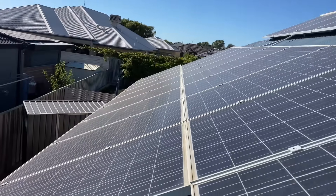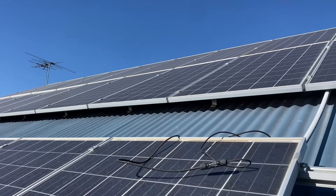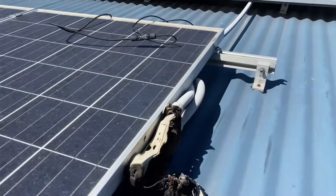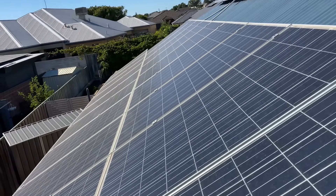Really shitty install. No gap between the panels for expansion, none of the cables are being clipped properly — they're all just lying on the roof. And there's 700 volts DC on this string here.